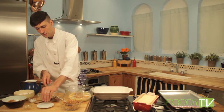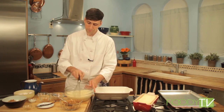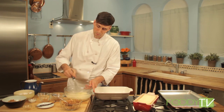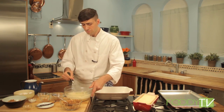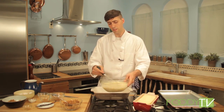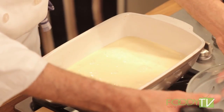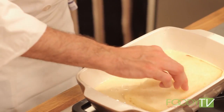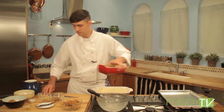We can whisk all this together just to combine, making sure we whisk enough to break up the vanilla seeds. Now that we have our royale made, we can go ahead and add it right to this big pan. I've pre-cut some pieces of brioche that fit nicely into this loaf pan, and we can get these right in here. Ideally the longer we soak them the better, just until most of that is absorbed.